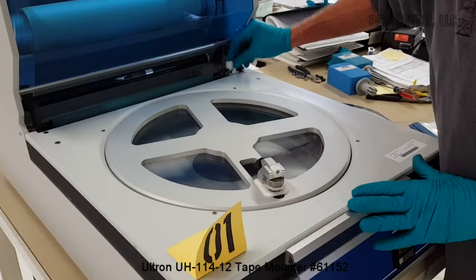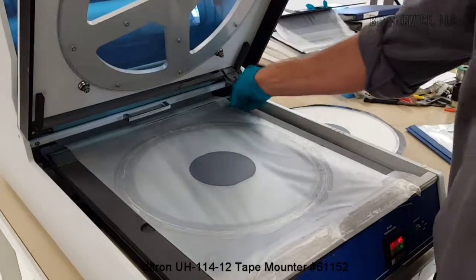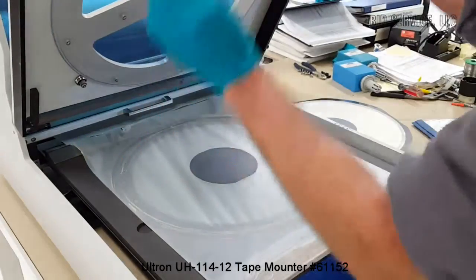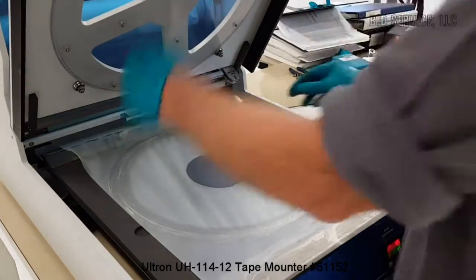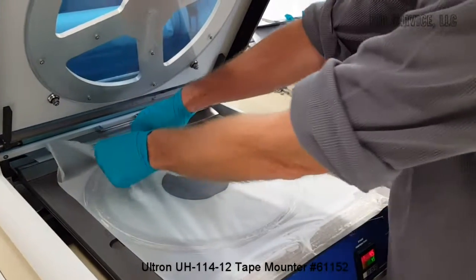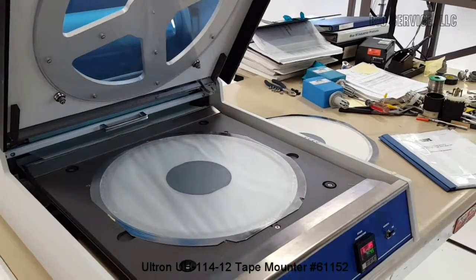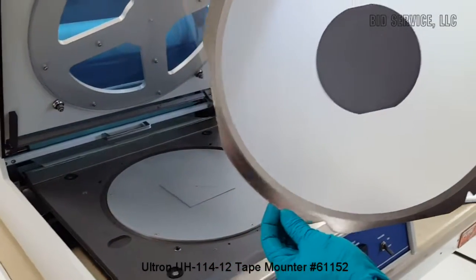I'll take the tape and peel it up from the back here, just pull it. The tape is very sticky, so I'm going to put a little pressure on the frame to seal the tape off. At this point you can set the vacuum off and then you have your wafer mounted. You can see there are no air bubbles.